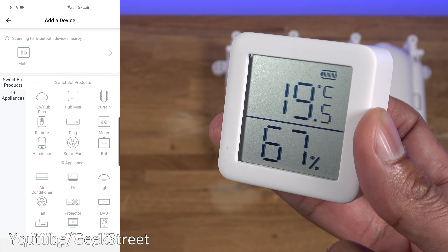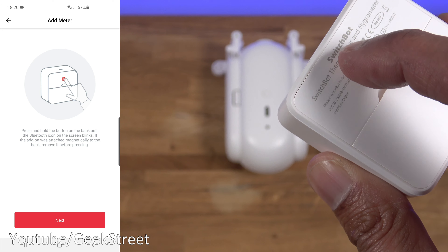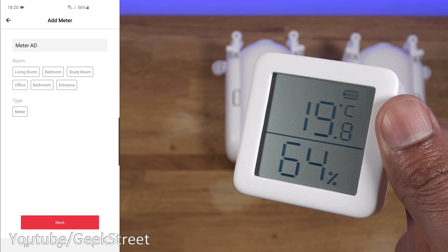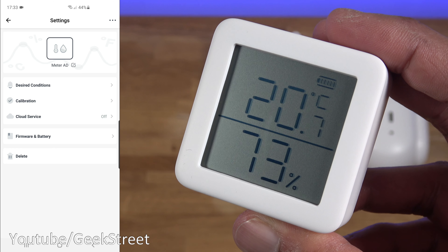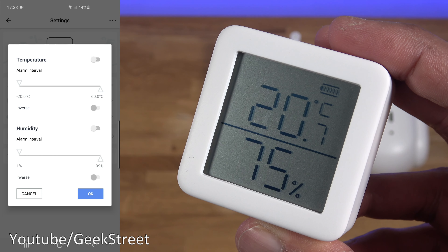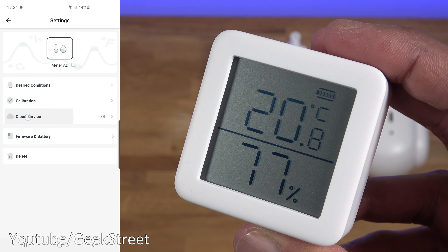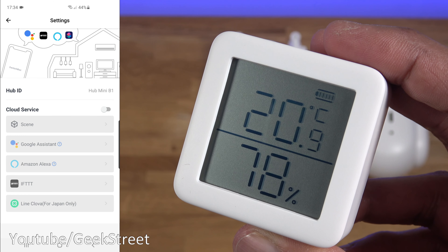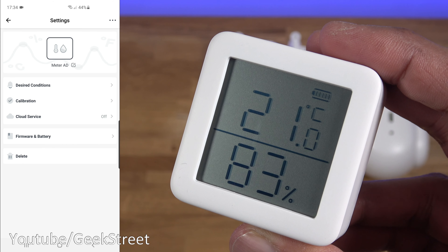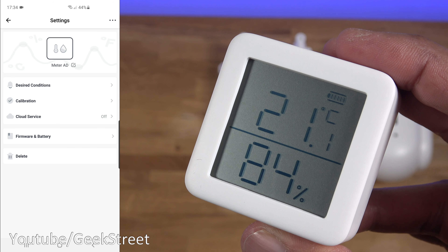Next, let's add the thermometer. Click plus — it's picked up at the top. Select it, and it asks you to hold the back button until the Bluetooth icon on the screen flashes — there it goes. Click next and it's found and added in. In the thermometer app options you've got Desired Condition to set alarms for certain temperatures or humidity levels, Calibration, Cloud Service to enable remote connectivity, and Firmware and Battery details.